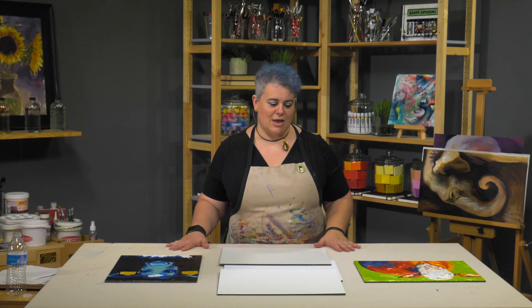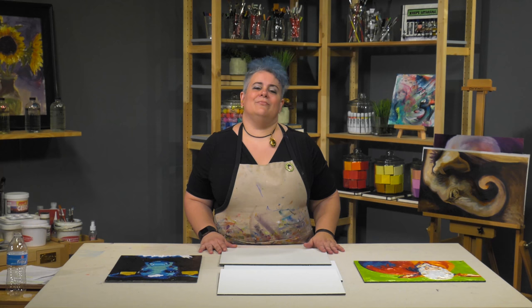No more trying to meet stretcher bar minimums for specific linens and canvases that you might want to stretch. Just no more monkeying around with substrates. It comes ready to you, ready to paint.